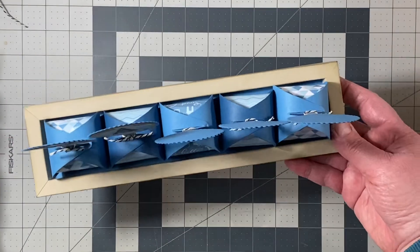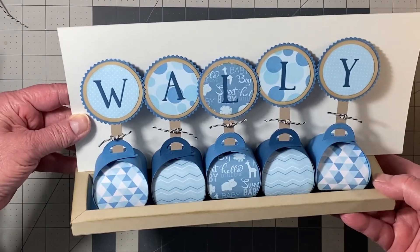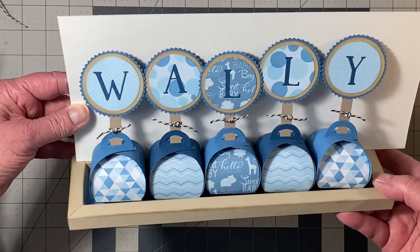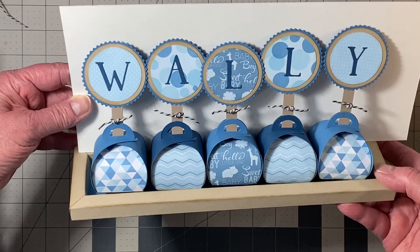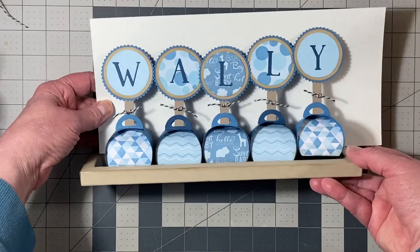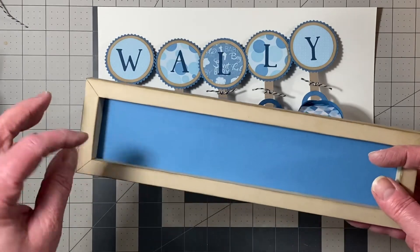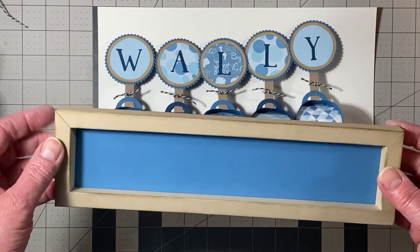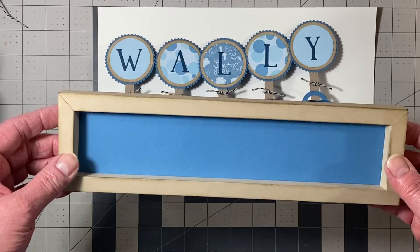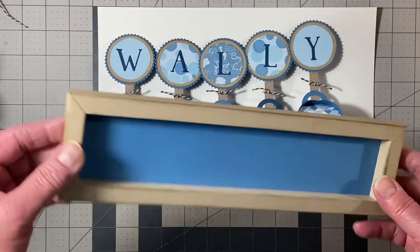Here it is. I'll flip it so you can see it better. We know it's a boy and they've named him Walter — I've nicknamed him Wally. So this is my interpretation of that pin. I'll show these things a little closer. This tray I made following a tutorial by Michelle Allen — I'll leave a link to her channel below so you can see how she makes these frames. I just turned it into a tray. I only needed two by ten inches because these are two-by-two squares — I have five of them, so two by ten.